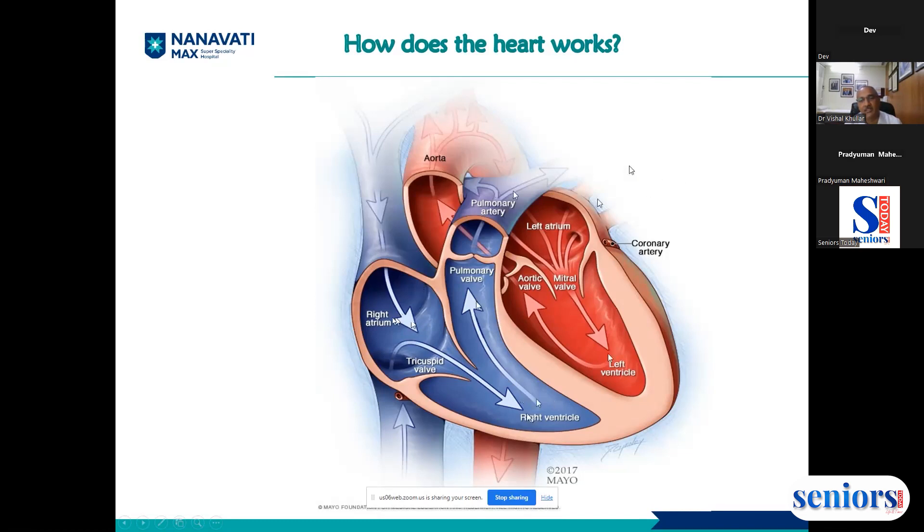The oxygenated blood returns to the heart through the pulmonary veins, coming back to the left atrium. The blood is now red in color because it is rich in oxygen. From the left atrium it goes to the left ventricle, which is a very muscular structure, and pumps the blood to the rest of the body.